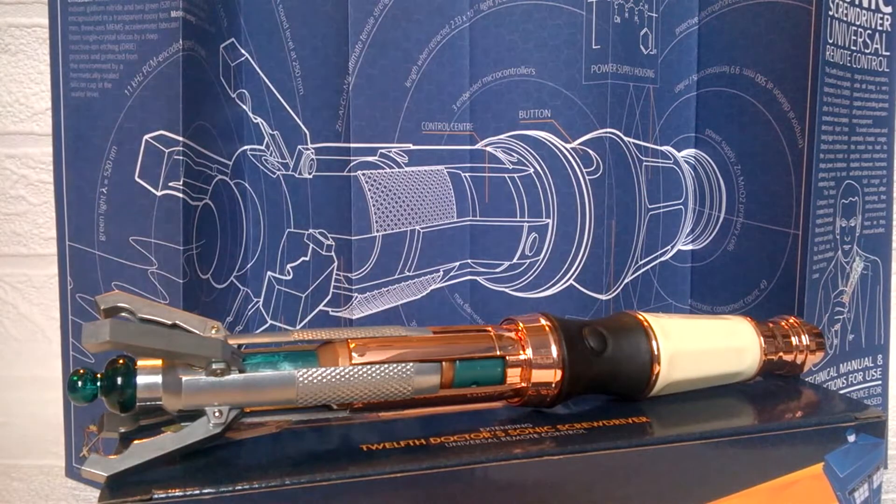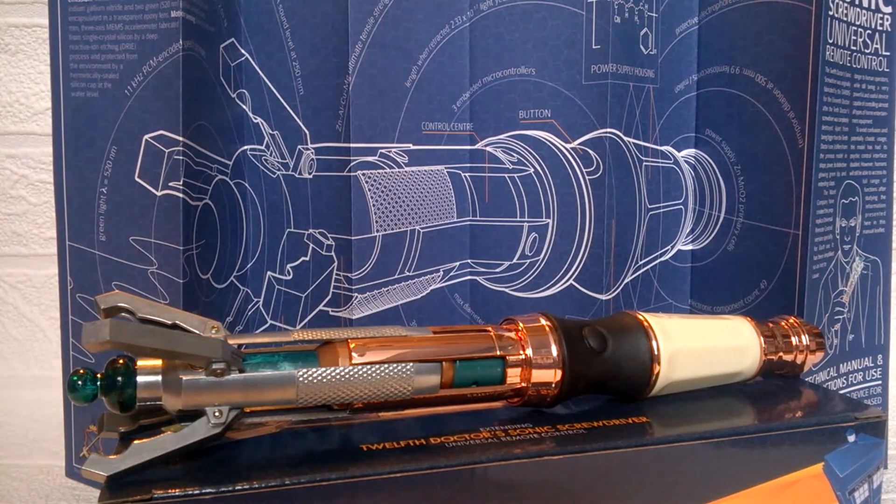Hello YouTube and welcome to another Doctor Who product review. Today I'm continuing my look at the universal remote line by taking a look at the 12th Doctor sonic screwdriver remote. This is one of the most recent sonic screwdrivers released from this line, and no doubt won't be the last — I'm guessing the next one will probably be the most recent 12th Doctor version.